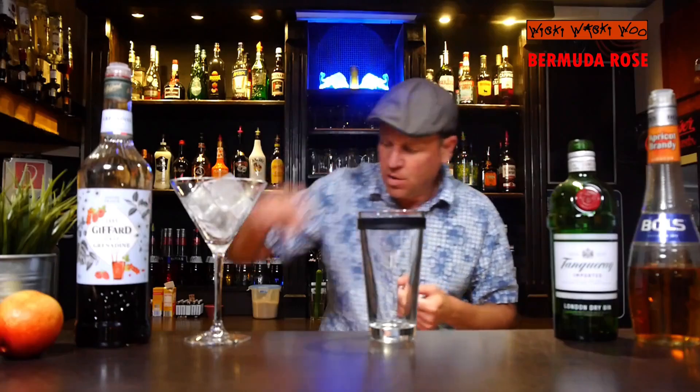Hello, welcome back to my cocktail blog. Today I show you how to make the Bermuda Rose cocktail. I think in the end we will have a well-balanced, fruity cocktail. Now let's start — here's my cocktail shaker.